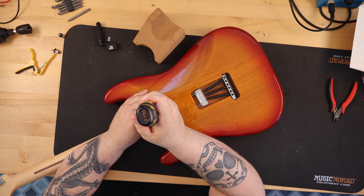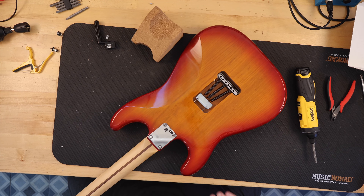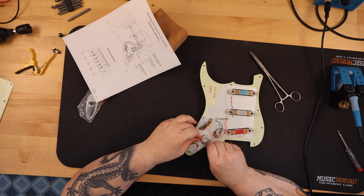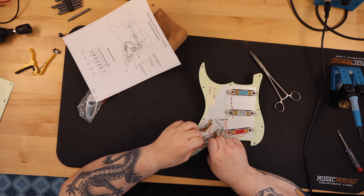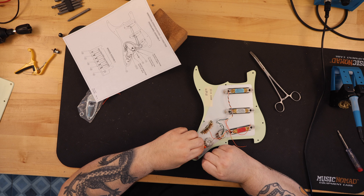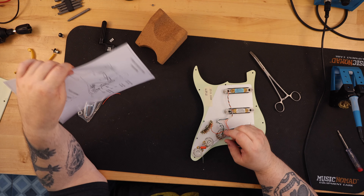I had some older Fender lace sensor pickups — basically the red, blue, and silver, I believe. I wanted to try them out in this build. I built a standard modern wiring harness out of a mix of new and used parts I had harvested from other guitars. After plugging in the lace sensors into an amp, I came to the conclusion that no matter what I did, I really didn't like the sound that was coming out of them.